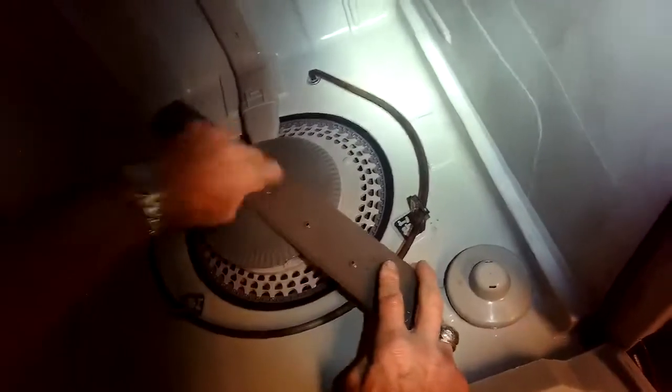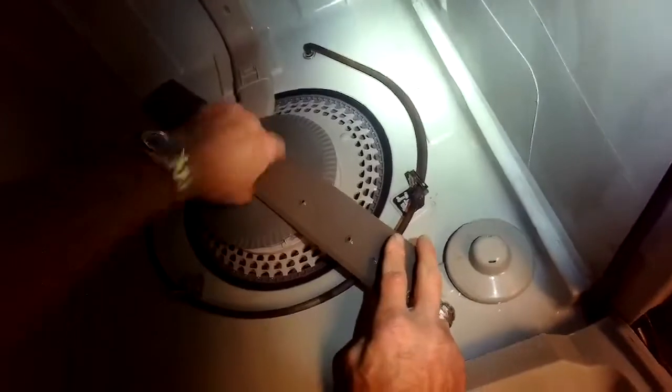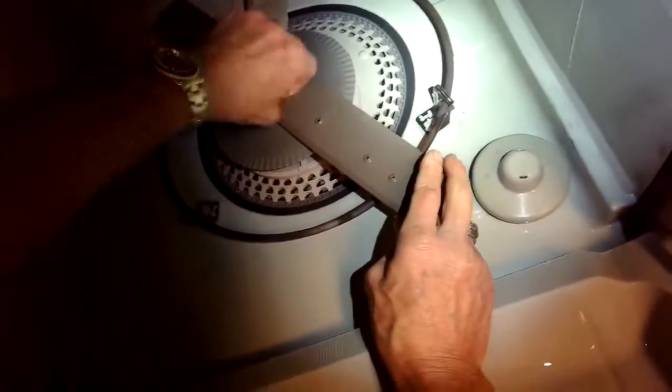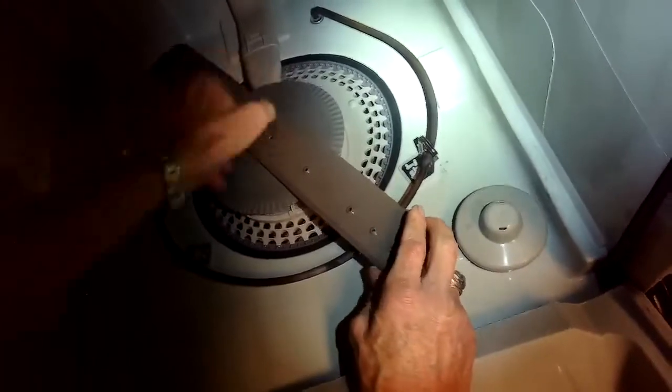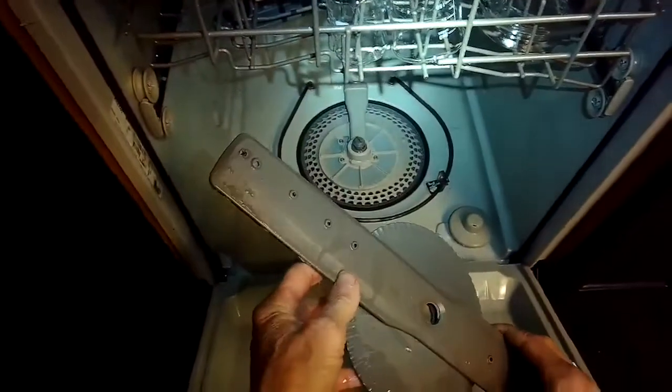I'm just going to turn this little screw clockwise to loosen it so we can take off this lower spray arm. Turning it to our right, and we've already taken out the lower rack.